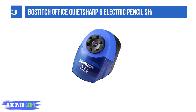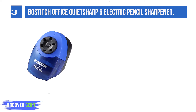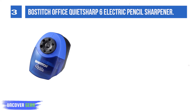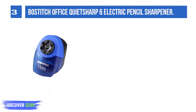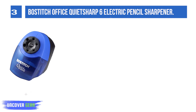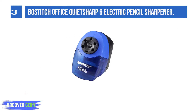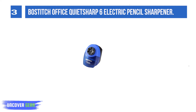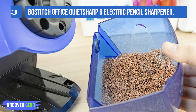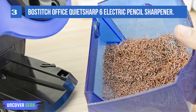List number 3: Mostich Office Quiet Sharp 6 Electric Pencil Sharpener. The XHC cutter technology allows for 70% faster sharpening and longer blade life. It is made with extra hardened steel, and the blade is designed to be helical, allowing for a pointed tip every time in under 4 seconds. With the combination of a super-duty motor and thermal overload protection, this electronic sharpener is completely protected from overheating, meaning you can sharpen a lot of pencils without having to take a break in between.